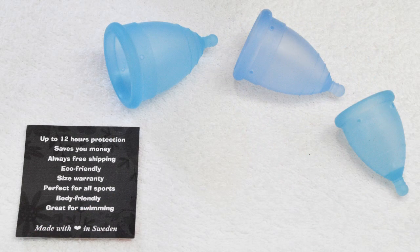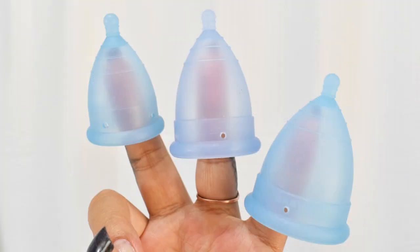The Monthly Cup comes from Sweden and is available in three different sizes: a small, a normal, and a plus size. At the time of this video, they are also available in two different colors: a frosted white and a sapphire blue. The body on the Monthly Cup is on the softer side,